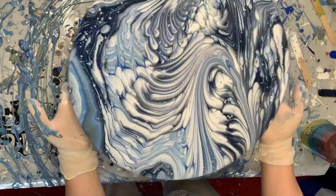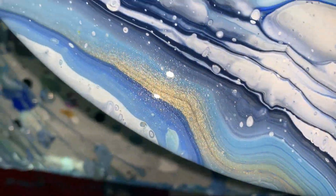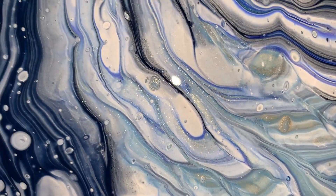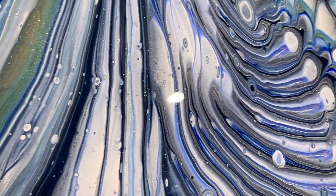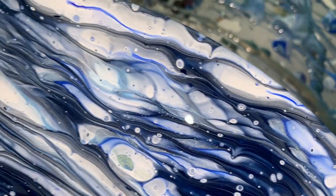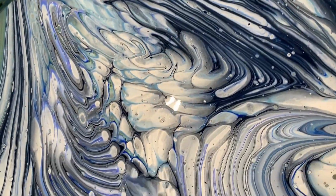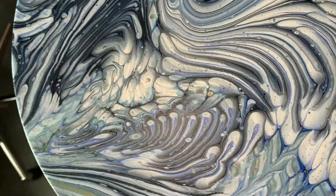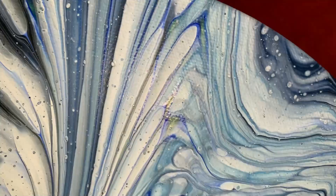I truly appreciate each and every one of you — thank you so much for being here today and for your continued support. Here is the beautiful close-up: these colors mixed so well together. I love how there's that greenish gold, the lines through it are absolutely beautiful, and the dark blue just really makes the colors pop. Thank you so much for watching today, have a great day and a great week, and I will see you in the next video!